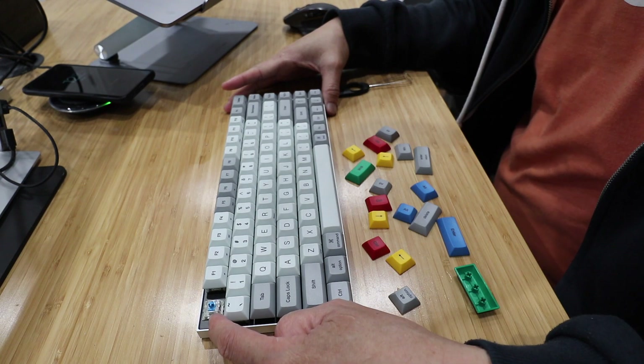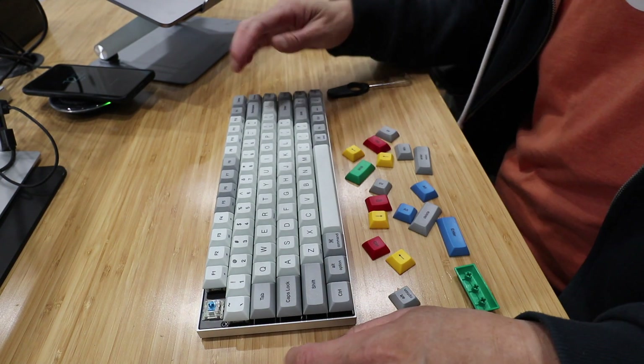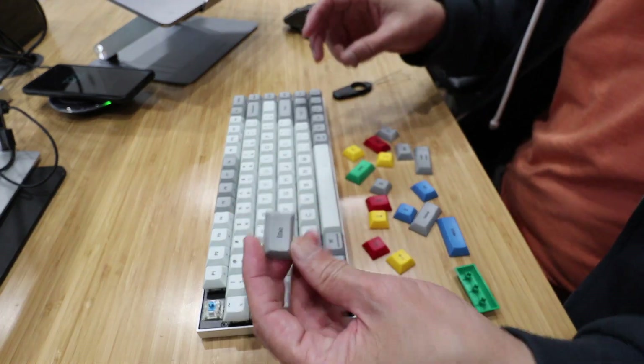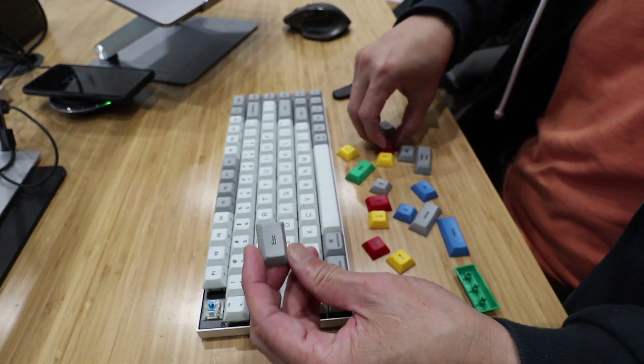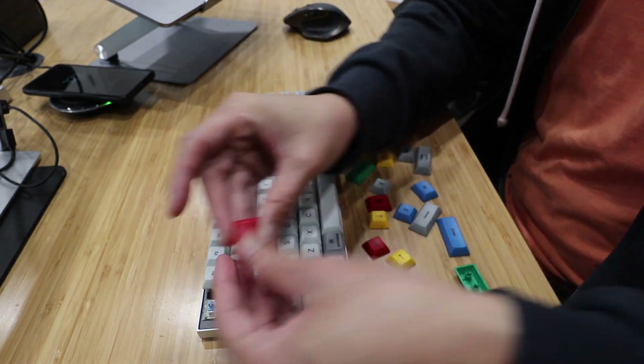The Vortex Race 3 uses genuine Cherry MX switches. These are the blue ones — tactile and clicky — and it comes with additional keycaps. You can change it to gray, red, or other colors to give it a different look.